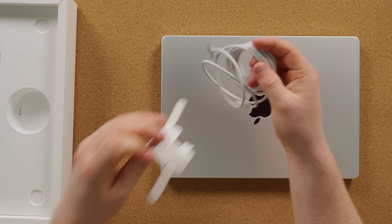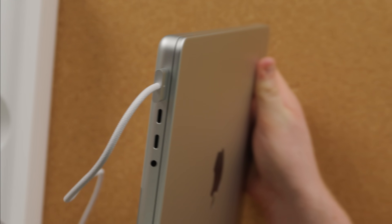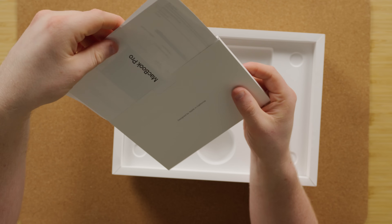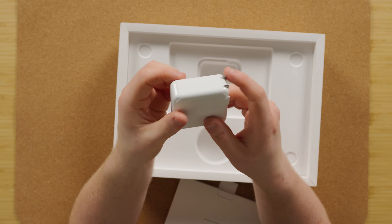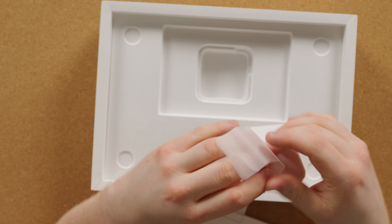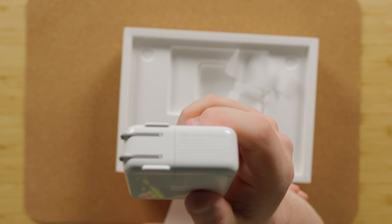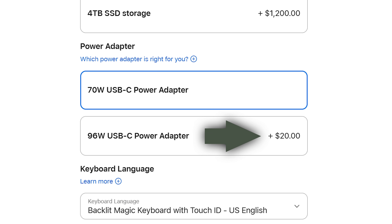Before we get into it, what else is in the box? We've got a sleeve, a two-meter USB-C to MagSafe cable — that's the fancy magnetic thing. It's really long. You stick it on and it just magnets on there, so you can't accidentally yank your USB-C cable. Then we got the usual propaganda and, of course, no Apple stickers because this timeline is cursed. And last but not least, the charging brick. By default these come with a 70-watt charging brick, which for a base MacBook Pro is plenty, but you can optionally switch to a 96-watt charger for 20 bucks — though I wouldn't bother.